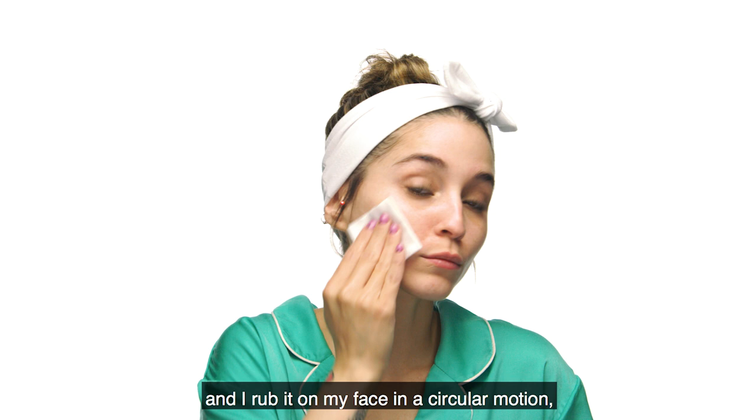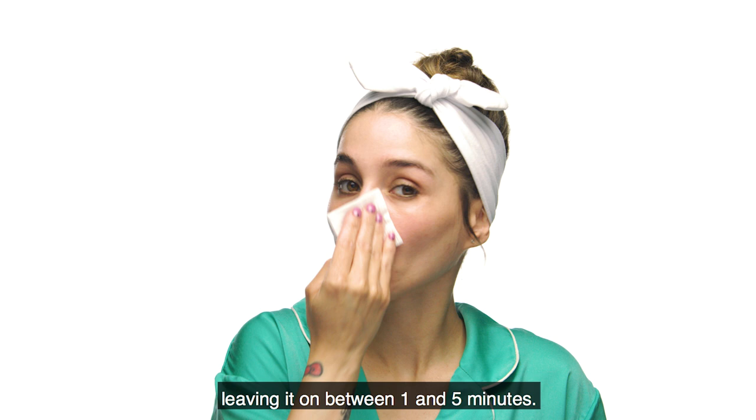La manera en que yo lo utilizo es tomando el algodón que trae el producto, mojándolo bastante con la solución y empezando a frotar el producto en manera circular en el rostro. Lo dejo de 1 a 5 minutos, pero como tengo demasiada textura, voy a dejarlo por 5 minutos para tener el mejor resultado.